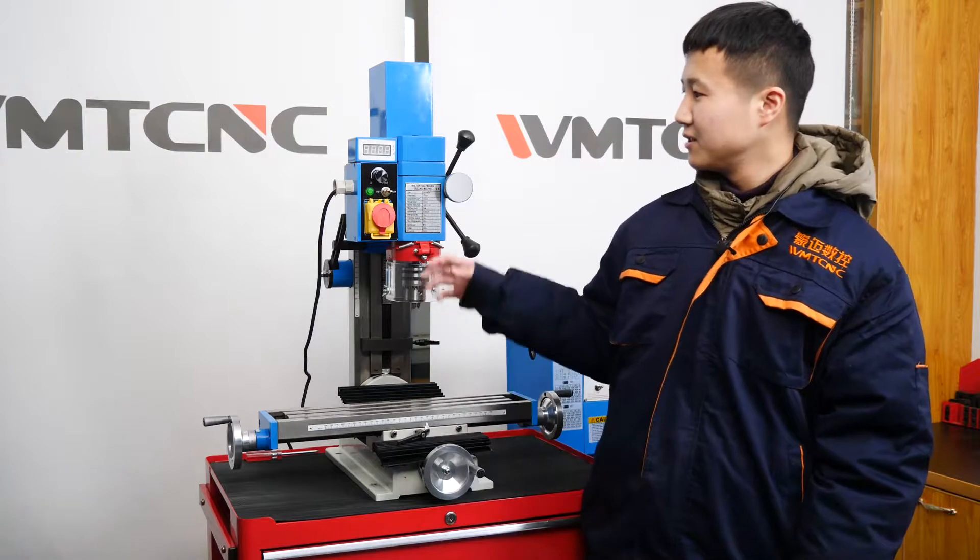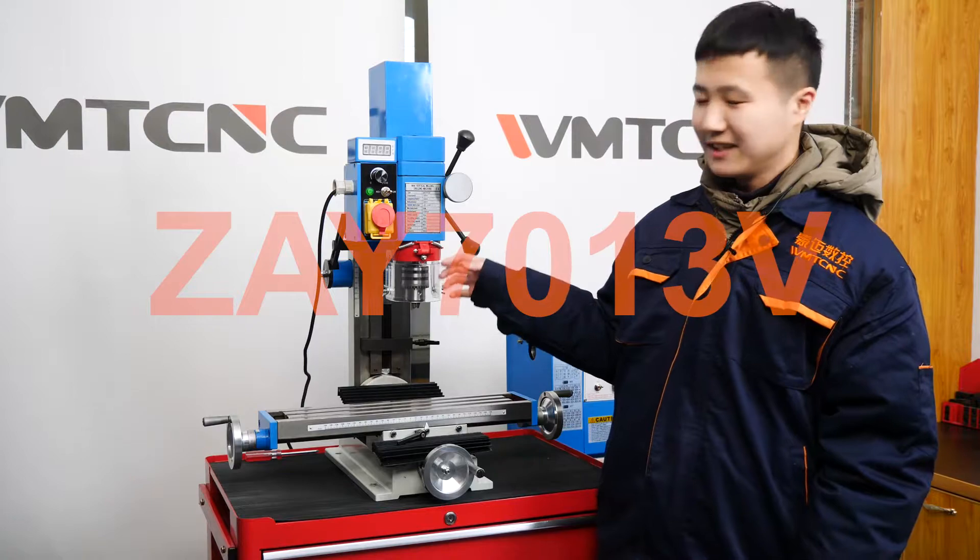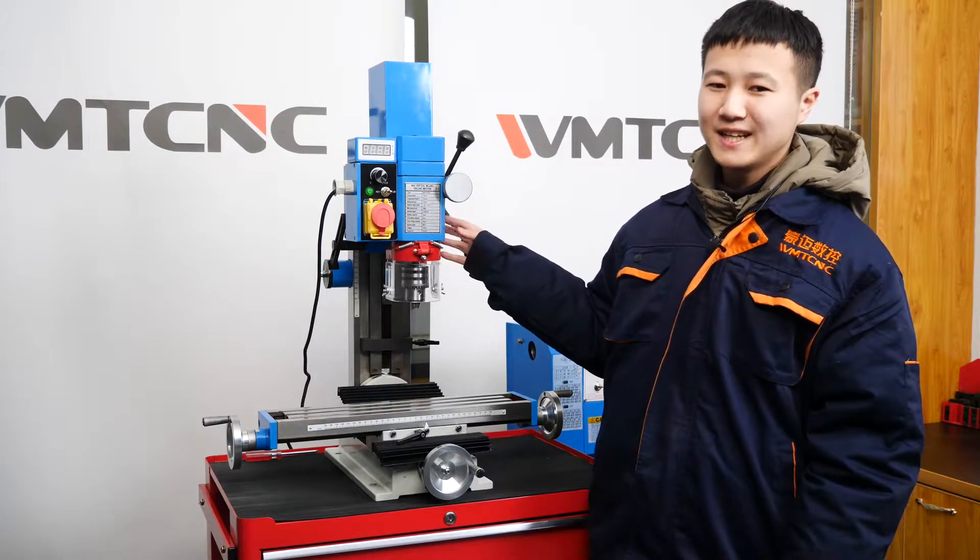The machine I'm going to introduce today is the AY7013V. It is a simple but powerful drilling and milling machine.